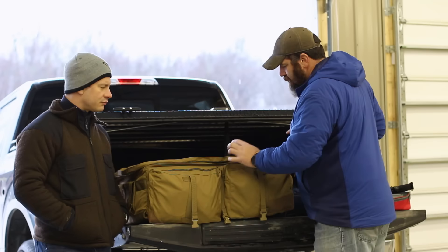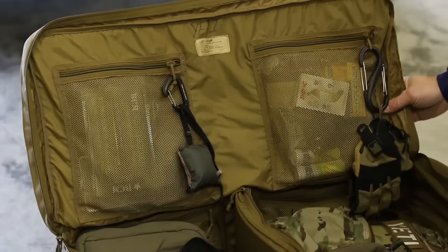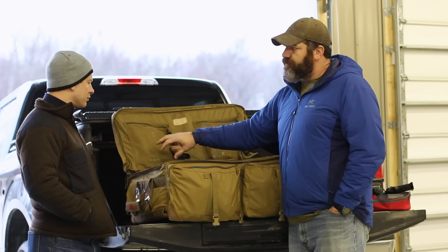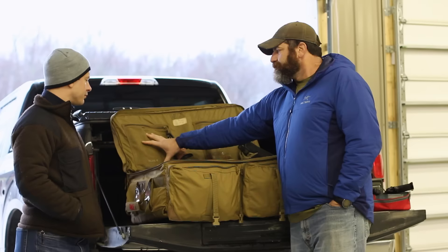All the cool stuff really starts in here. This model, the medium, has six zippered mesh compartments. In this one I have extra bolts, bolt carrier groups, charging handles, and another trigger package — just things so that if students' guns go down or my guns go down, I can address it. I actually maintain quality guns but things still happen. Or I have an extra rifle, but I still keep spare parts in a separate place.